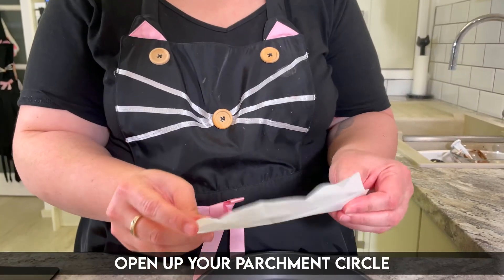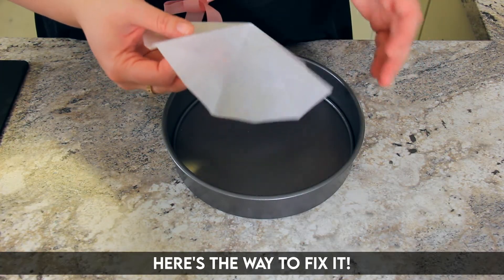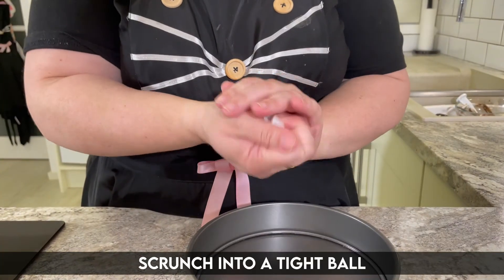Open up your parchment circle. You'll see how it doesn't really want to sit flat because of the way it's been folded. Here's the way to fix it: scrunch it into a tight ball.